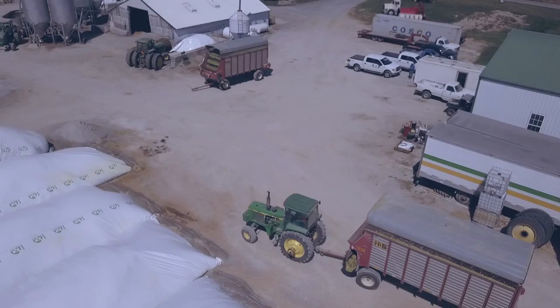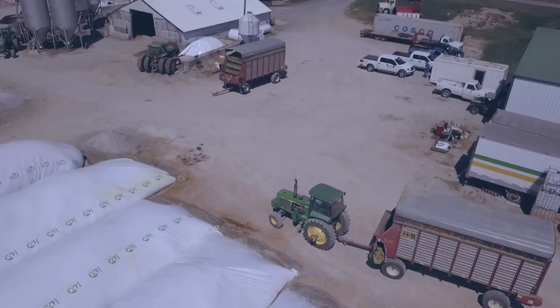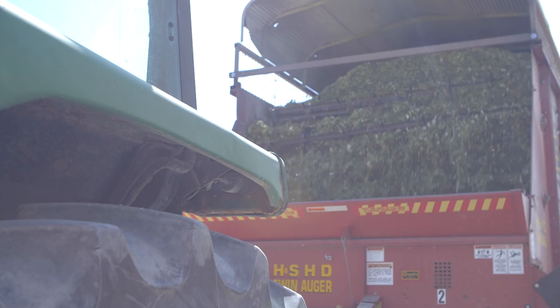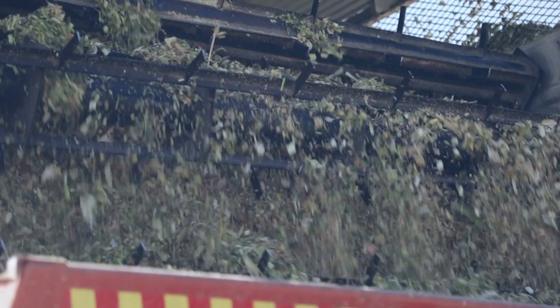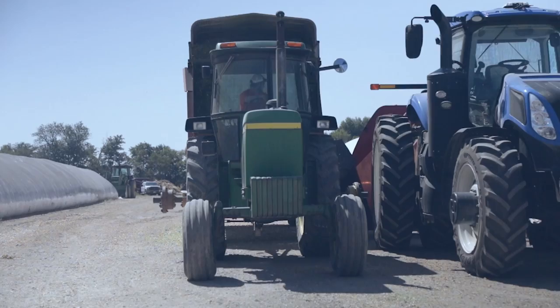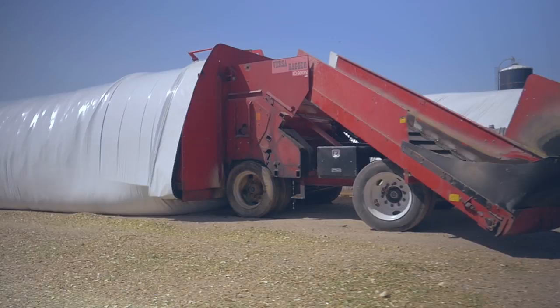The system's working really well. As we're standing here, the bagger's running constantly and there's a stream of wagons coming in — nonstop. Once the chopper starts running and we get those first few wagons filled, it's just steadily, steadily running on the farm. For about nine hours, you're going to see a wagon every probably six minutes. It's continuous, it's eat on the run, it's everything on the go.